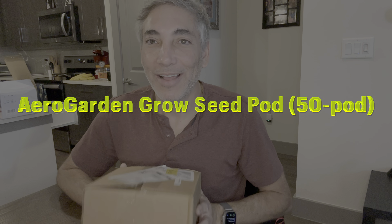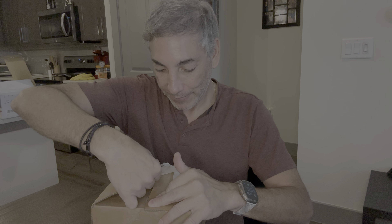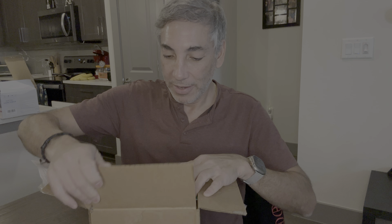Hey everybody, it's Neil. I have an AeroGarden and I've been buying the pods and stuff from the AeroGarden place, but it's just been costing a fortune. So I figured I'd try to make my own and see how this looks. Let's take a look — we'll open it up and see what we get.